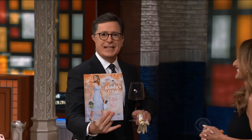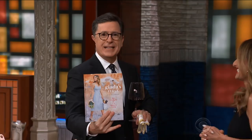Giada's Italy is in stores now. Giada De Laurentiis, everybody. We'll be right back.